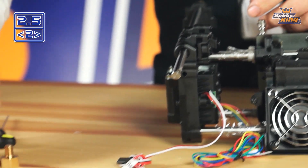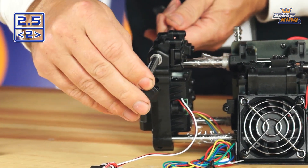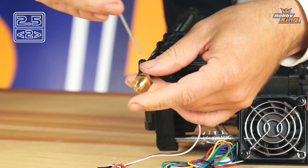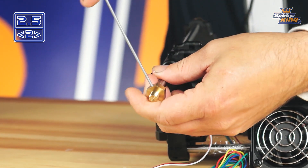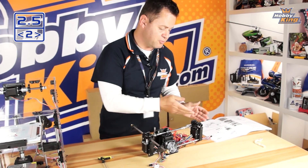Next, put the thrust washer back on the bearing block, then the collar — lining up that flat — and shove it until it dead-stops or bottoms out, then tighten it back up. We're going to repeat the exact same process for the other side.